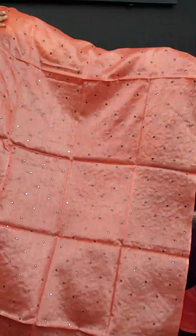This is the top stitching in a choli pattern. It's a peach color with a full light mirror design.